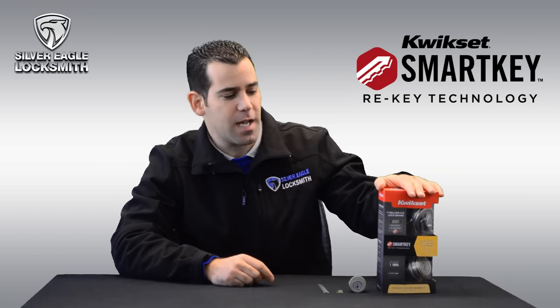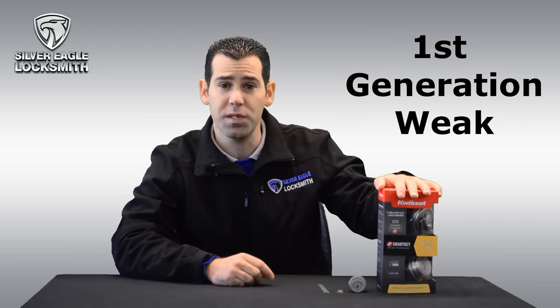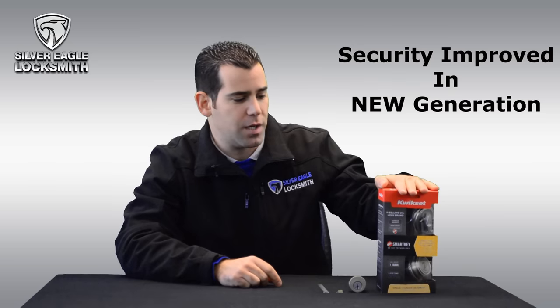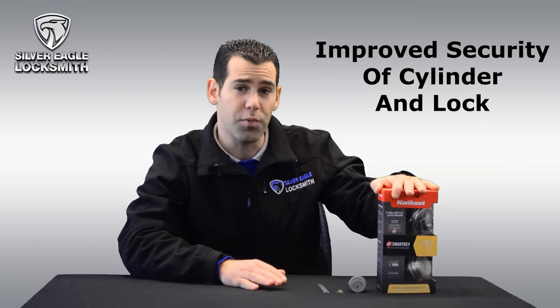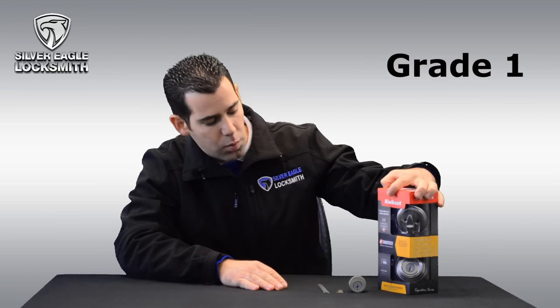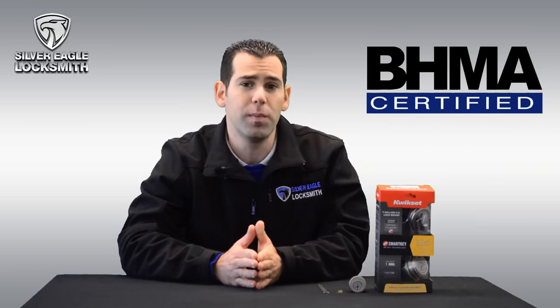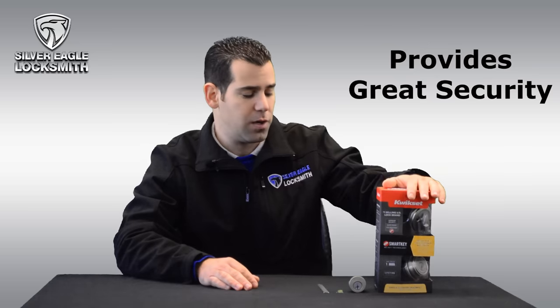The Kwikset Smart Key — those locks have been out there in the market for many years. The first generation was weak and you could force the lock to be open. The new generation Kwikset actually improved the security. It's the same lock, they just improved the security of the cylinder and the lock. They make it to be Grade 1 by BHMA certification, which is supposed to be the highest residential grade lock. It gives it great security.